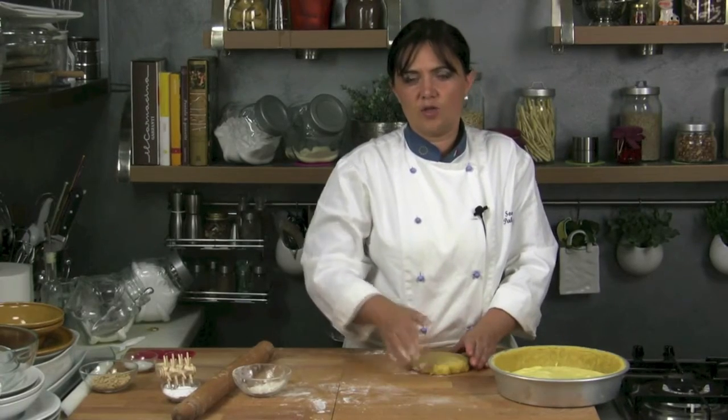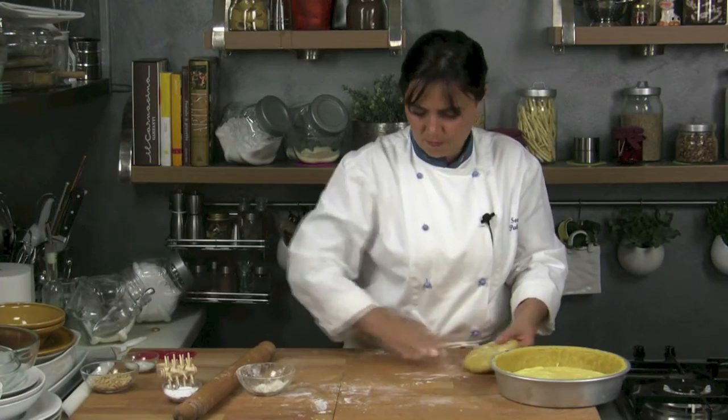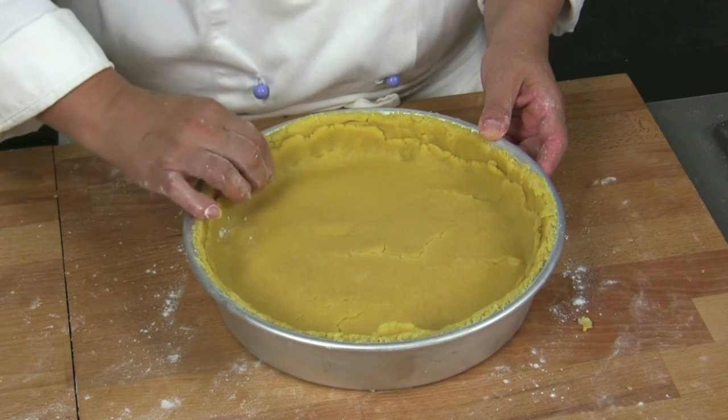Now, we only have to roll out the remaining short pastry to obtain a cover. Once we get a 3 mm thick cover, we unroll it on the baking tin and we level the edges out.